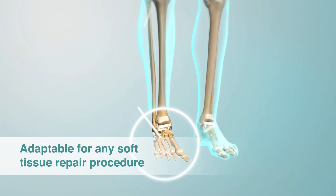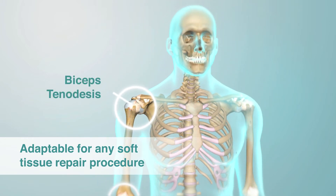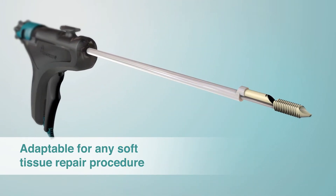The easy delivery and procedural versatility makes the Eclipse Soft Tissue Anchor the ultimate choice for any soft tissue fixation procedure.